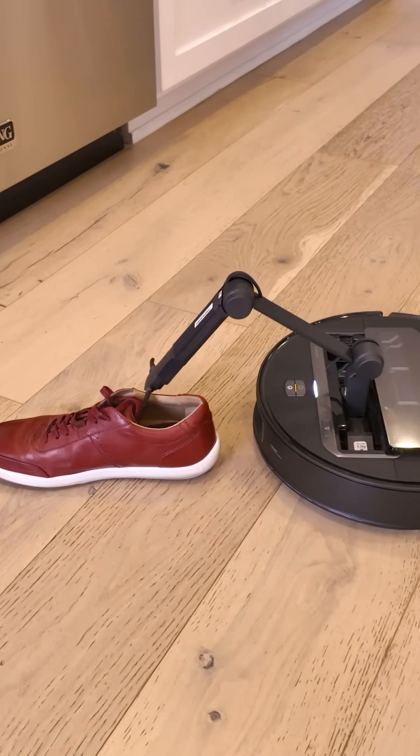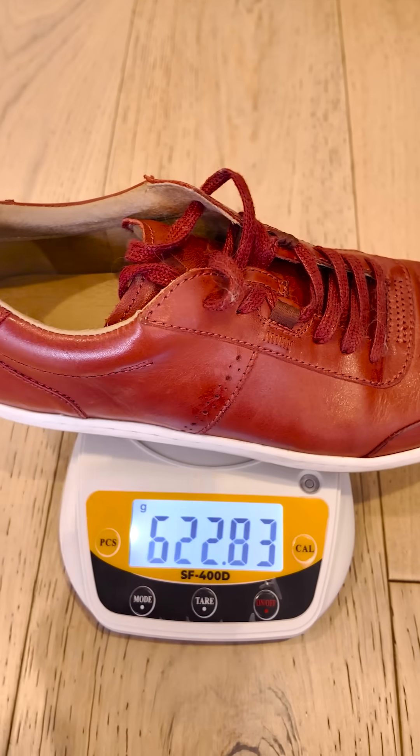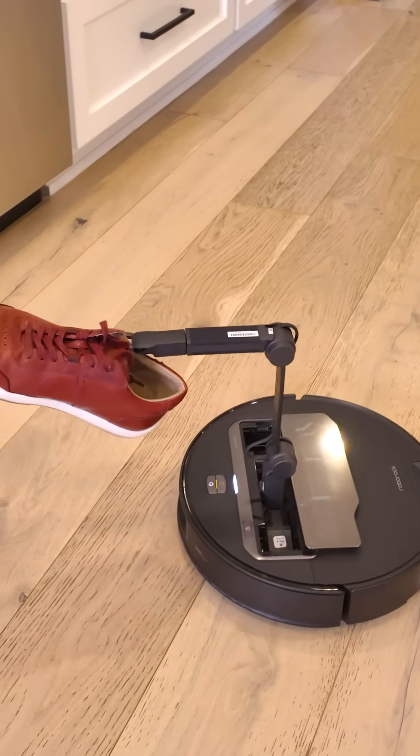But now we're going to try my leather Peloti driving shoe. Whoa — almost 621 grams. I don't know if this is going to work. I see it, I want it, I get it!